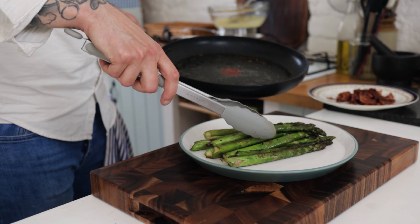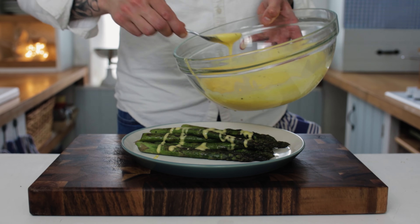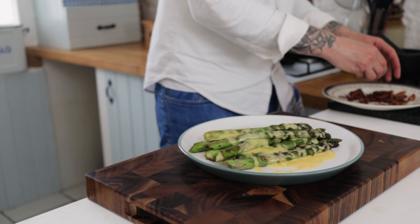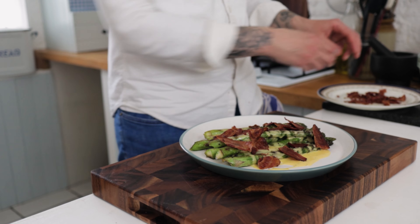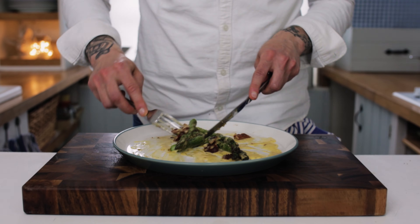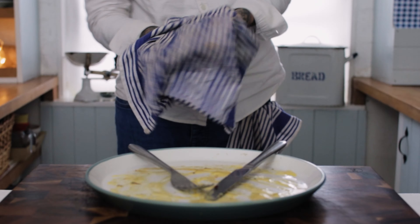Pop your asparagus onto the plate, drizzle it in your beautiful rich hollandaise sauce, and finish with a nice scattering of crispy bacon pieces. This for me is the ultimate taste of spring. Let's get stuck in and I'll see you next time.